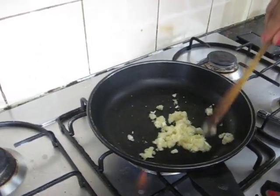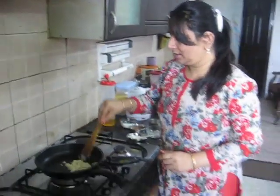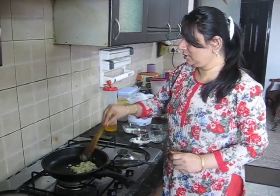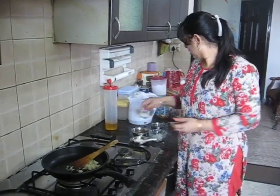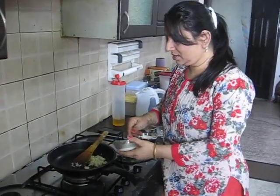Now we will add curd. Before adding curd, we will lower the gas so that the curd is not curdled. Then we will add the curd.